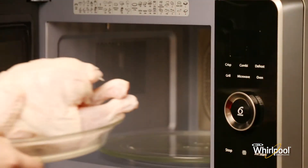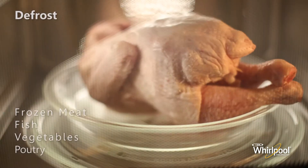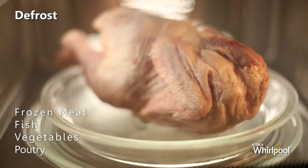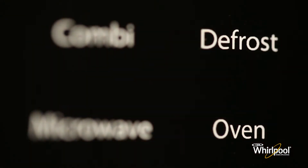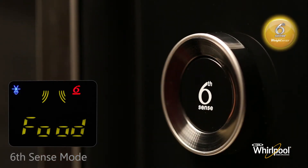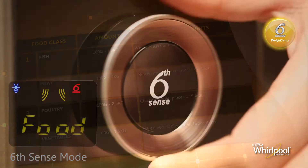Use the Sixth Sense defrost mode to automatically defrost frozen meat, fish, and vegetables. For best results, we recommend defrosting directly on the glass turntable or in a light container. First, press the defrost button, then press the knob button to confirm the Sixth Sense mode.